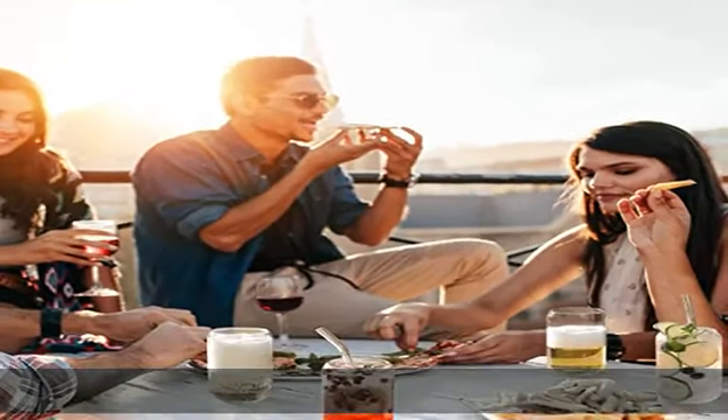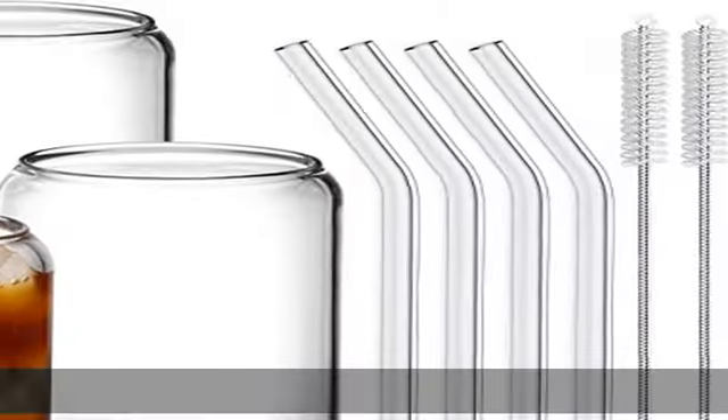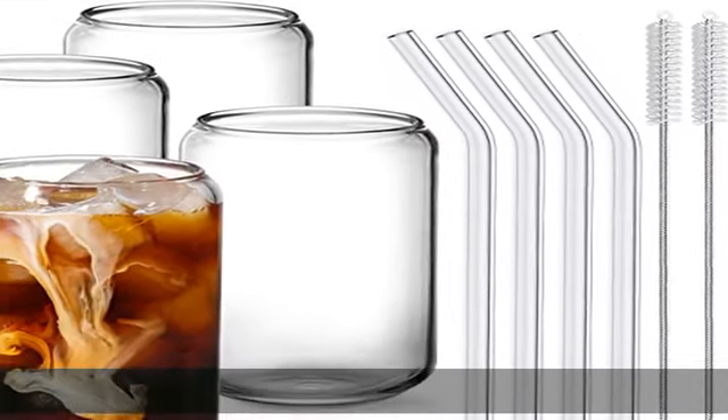You can use it to make perfect tea, boba bubble pearl milk tea, iced coffee, smoothie, fruit juice, or any other interesting holiday drinks.